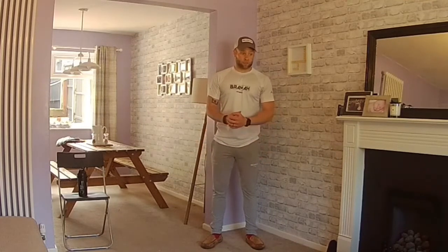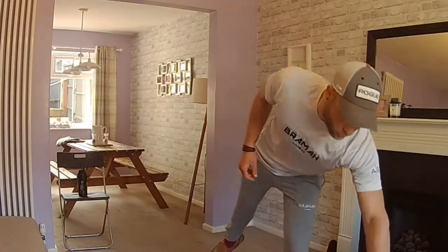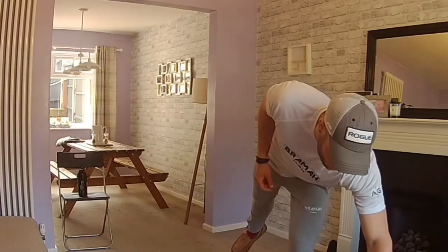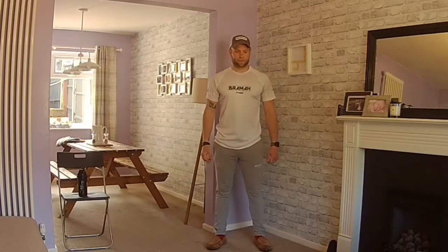We're going to start with 40 seconds work, 20 seconds rest of high knees, mountain climbers and toe taps. High knees being marching, running, jogging on the spot — 40 seconds of it. As always with these workouts, you go at your pace, not mine. Do what you can manage. Let's do it, off you go.